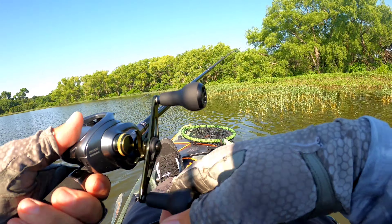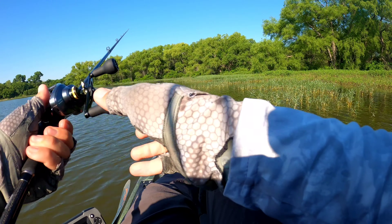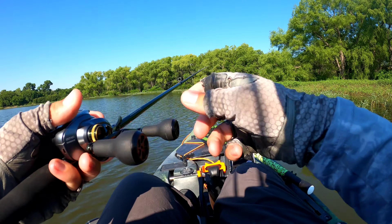You want to weigh him? Yeah, see what he is. I need to give him a little air first.